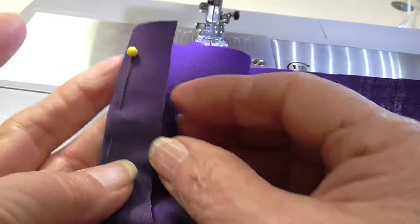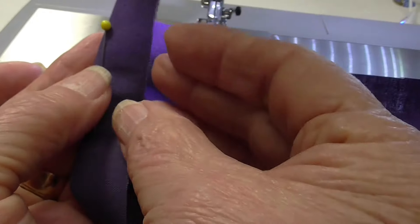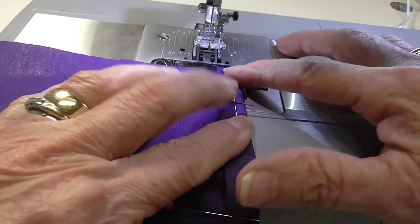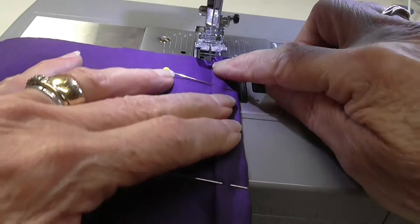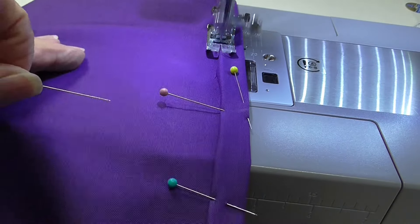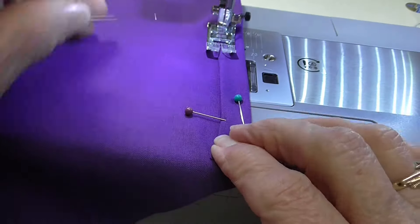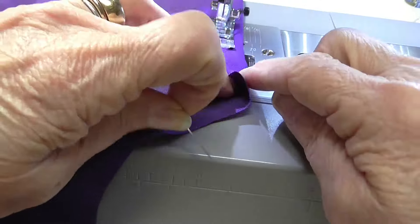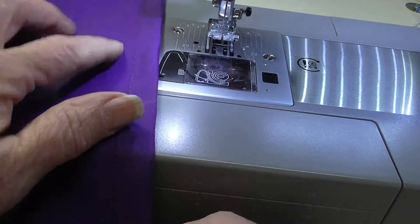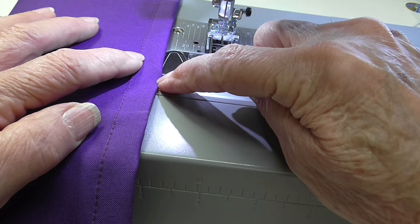I'm doing the sides first. I have them turned under three-quarters of an inch, and then I'm going to turn under a little quarter of an inch. This one is already ready and pinned. I'm going to stitch close to this edge, and you can stop here, or you can go ahead and stitch along this edge also, which is what I'm going to do.